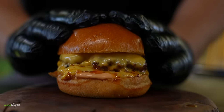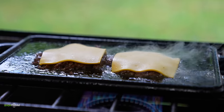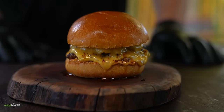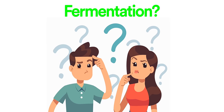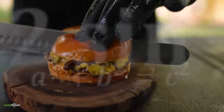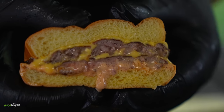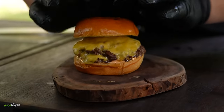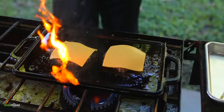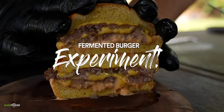For today's cook I'll be doing something that I've never seen done before. I've cooked some incredible burgers in my life, and let's be honest there's nothing better than a good burger. But have you ever heard about a fermented burger? So what exactly is fermentation? It's a metabolic process that produces chemical changes in organic substrates through the action of enzymes — a chemical breakdown of a substance by bacteria, and doing it the right way makes things taste better. That is my hope for today's video: the fermented burger experiment.